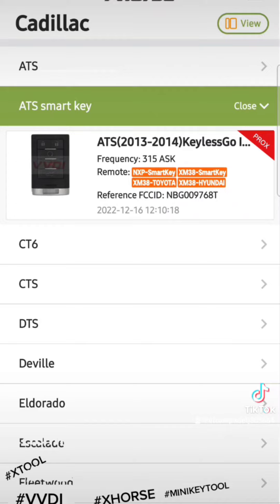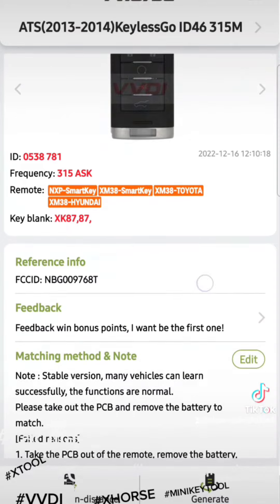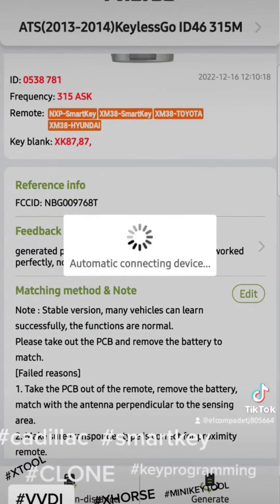It works with the other models too, so you just have to see which car you're working with. The owner today had that type of remote, so I clicked on it and then clicked Generate.